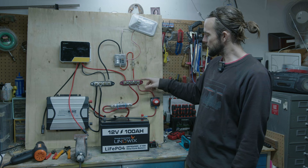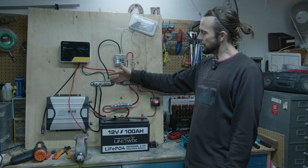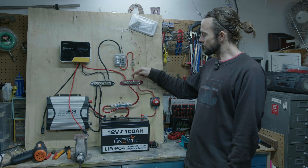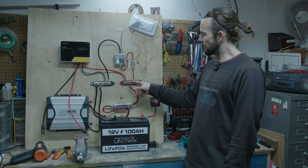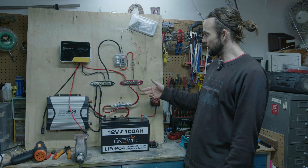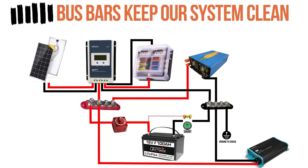Moving forward out of the switch, we go into a bus bar. Bus bars are great because they distribute our power — these are common positive and common negative bus bars. From these bus bars we can install everything much easier, and if we're expanding our system down the line, it's so much easier to just add to a bus bar post. The alternative is putting everything on your battery terminals, but with four fairly large cables, it would become a real cluster — if you had to remove one, you'd have to take them all off. Having them on a bus bar keeps the system clean and easy to manage.